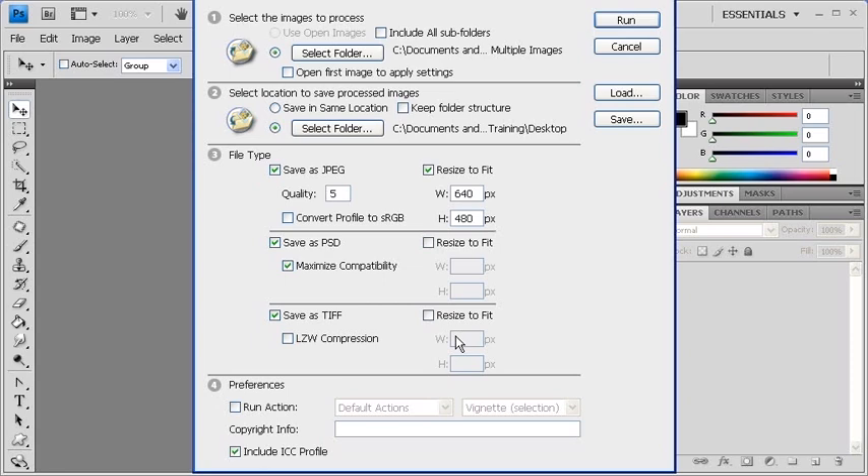Under Select Location to Save Processed Images, select the Save in Same Location radio button to save the files within the same folder.